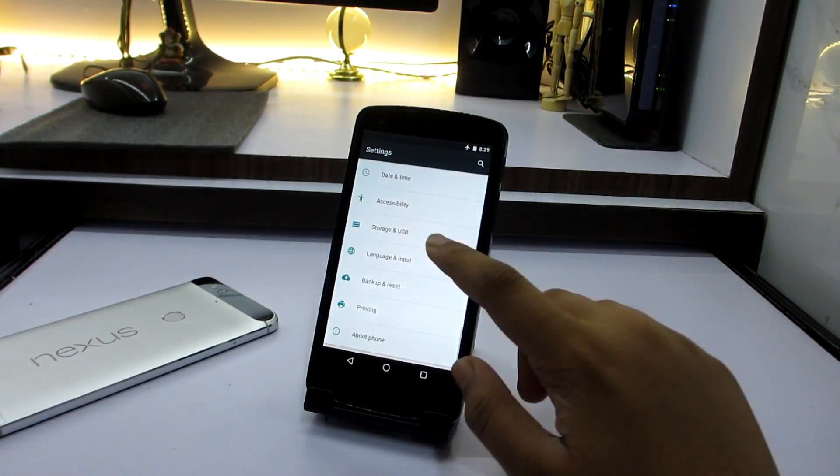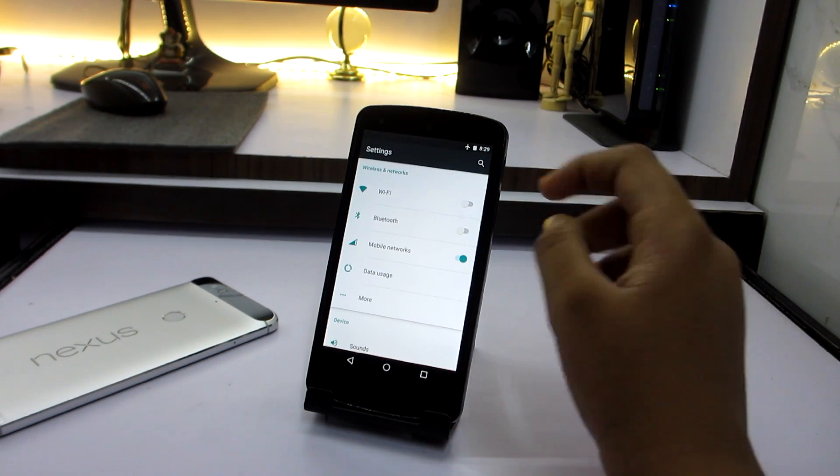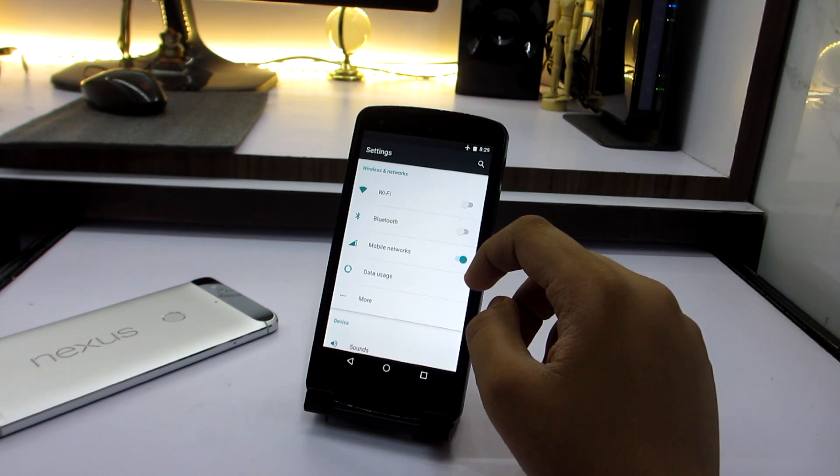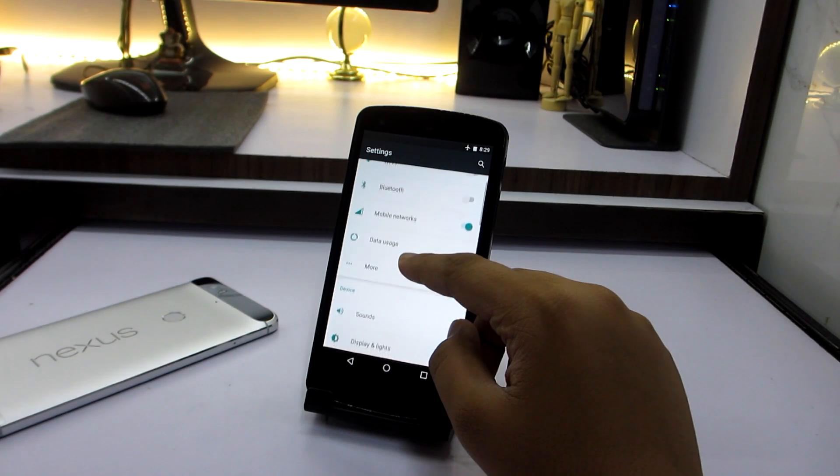Let's take a look at the settings and all the features on this OS, Signature Mod 13. You have toggles for Wi-Fi, Bluetooth, and mobile network on the top.